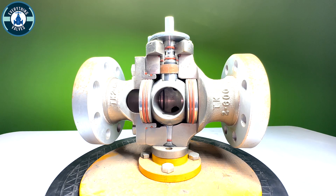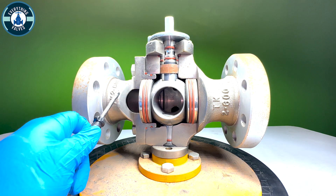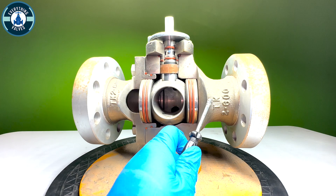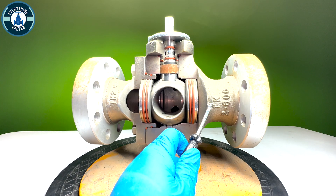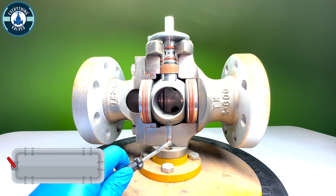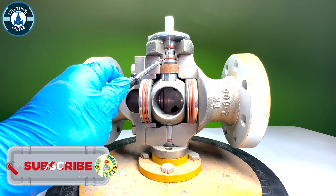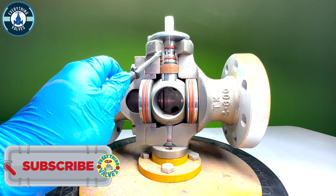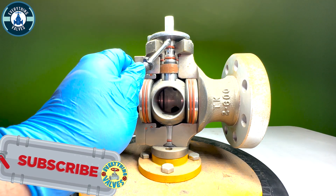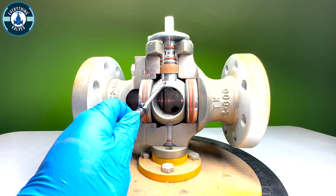Looking at the cutaway portion, this piece here is going to be our adapter. This piece will be our body. This piece right here is going to be our trunnion. Here at the top is our stem bushing. This piece here in the middle is going to be our stem. And then this piece here, of course, is going to be our ball.